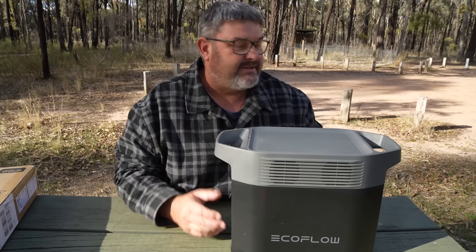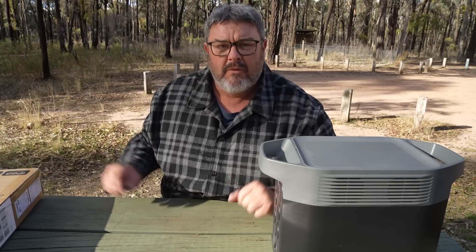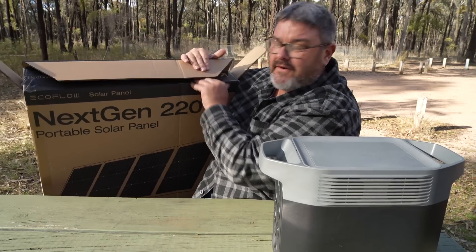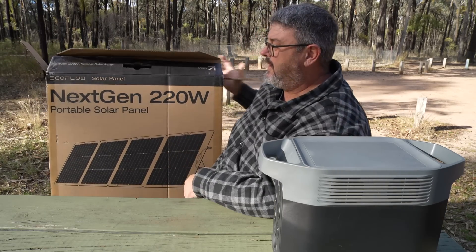The solar panels are set up. It was quite easy — it took about three minutes all up, from start to set up, never been set up before. When I set it up, I'm thinking this looks smaller and it hasn't got the panels on the back. It's a totally different panel. Then I looked at the box and I did not even realise that when EcoFlow sent me this for review, it quite clearly says next-gen 220-watt.